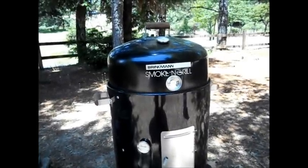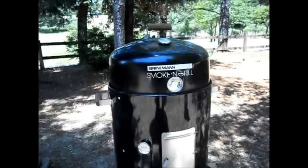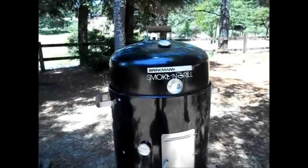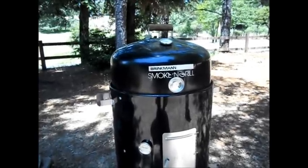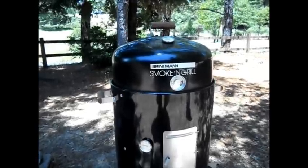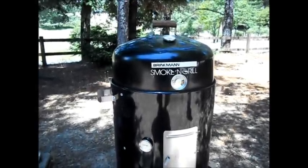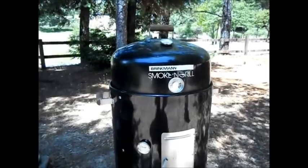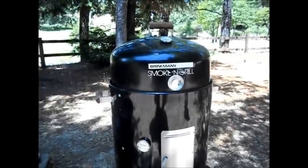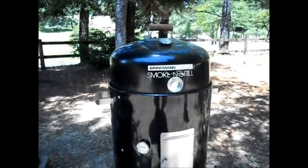Hey folks, welcome to a beautiful day in Mendocino County. I'm going to do a video blog on the Brinkman Smoke and Grill. I've been using this smoker for roughly about a year now, and just wanted to share, since I've seen a lot of other people putting videos on smoking on YouTube — only a few on the Smoke and Grill. They call it the El Cheapo Brinkman. I'm going to show you some of the mods I made on this one.